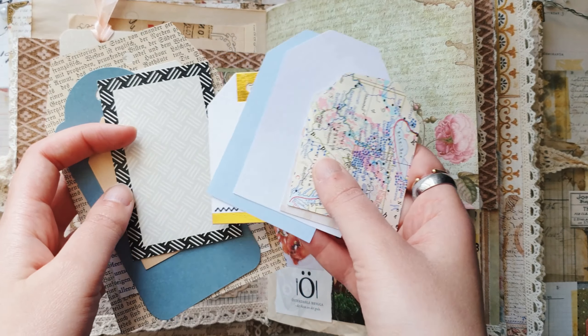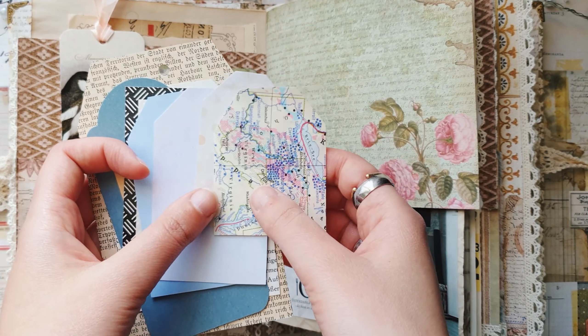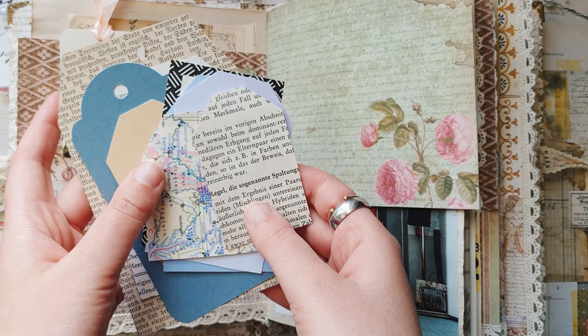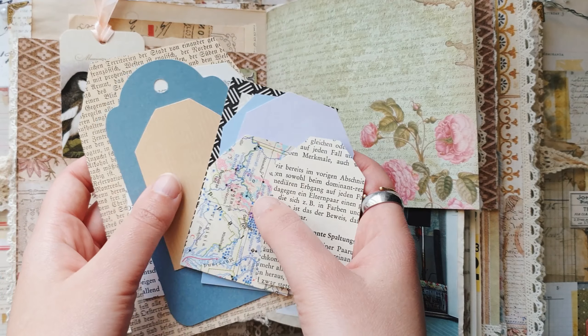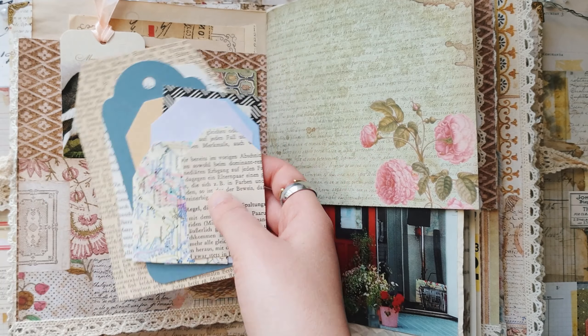Hello everyone, Julia here, hello from Sweden and welcome to a new video of Journal with me. Today I want to make a few simple tags for my spring journal.